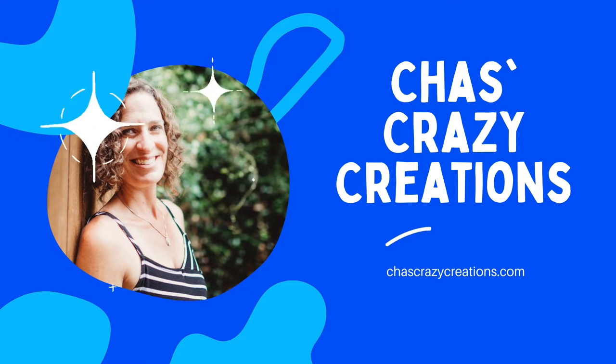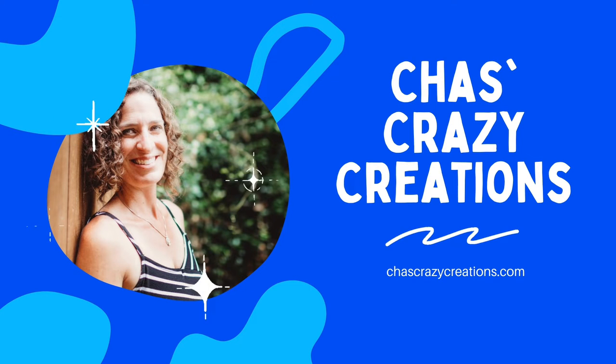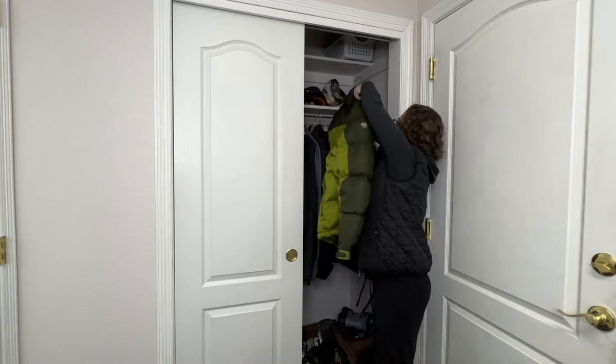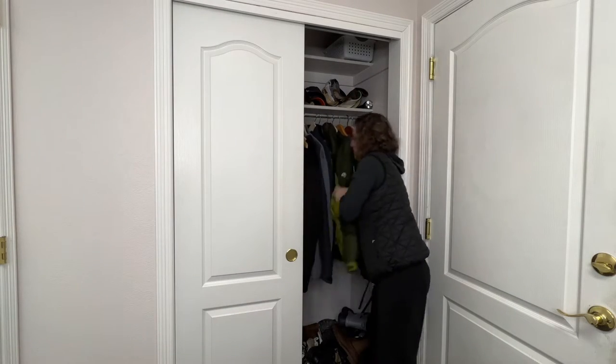Hi, I'm Chas, and you're watching Chas's Crazifications. Today we're going to go over some coat closet hacks and techniques. Let's get started.